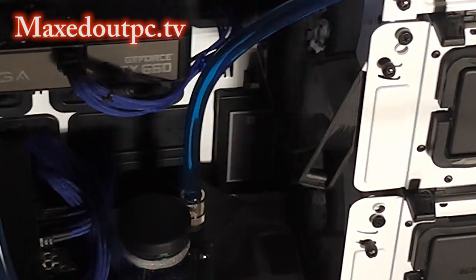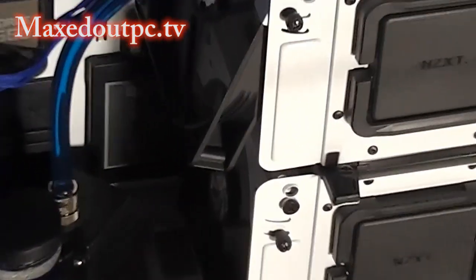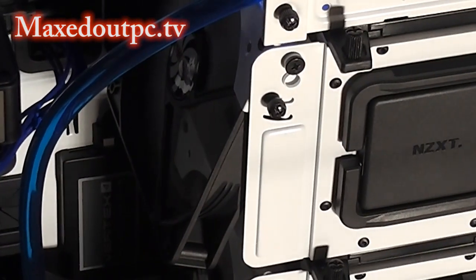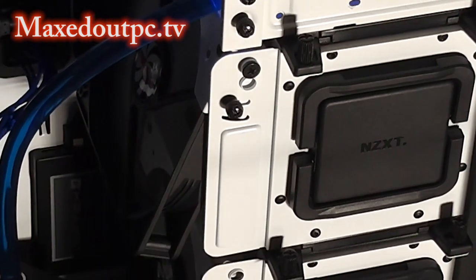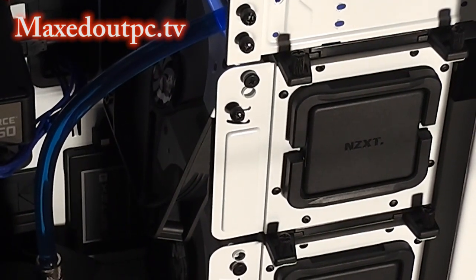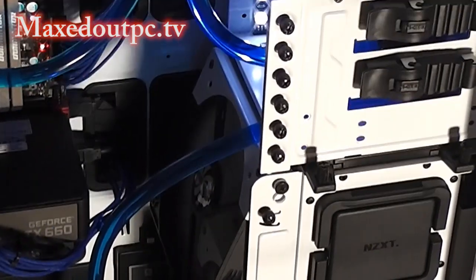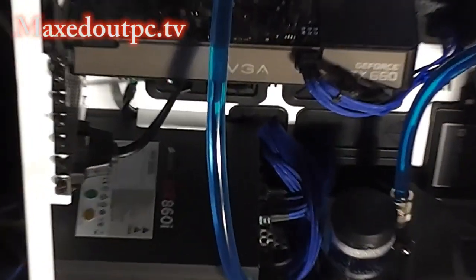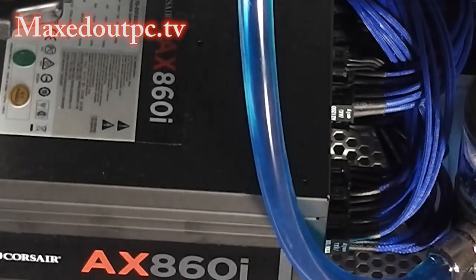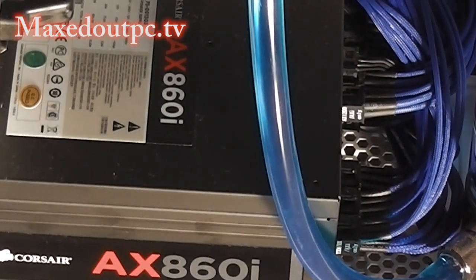Remember, all these bays are totally removable. Got one terabyte hard drive in there, which is a Samsung Spinpoint 1.0, and that's actually round the back of the case where I've done all the cable management. Nothing in the bottom of the case yet - gonna upgrade a bit more. Got the AX860i PSU - really good power supply. It doesn't even move its fan really, it's so quiet.